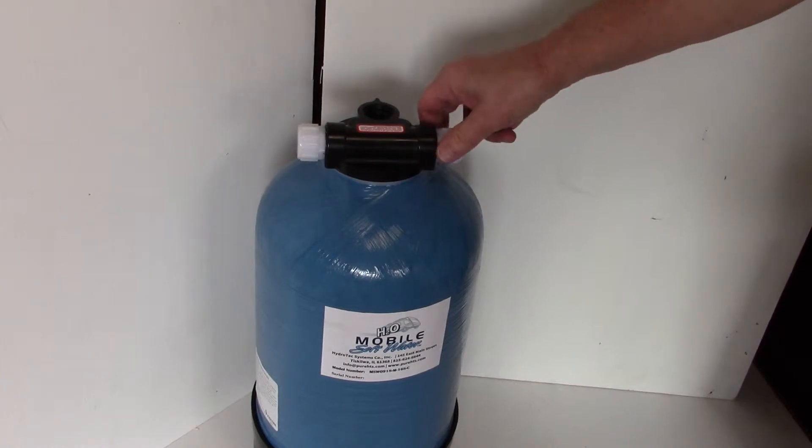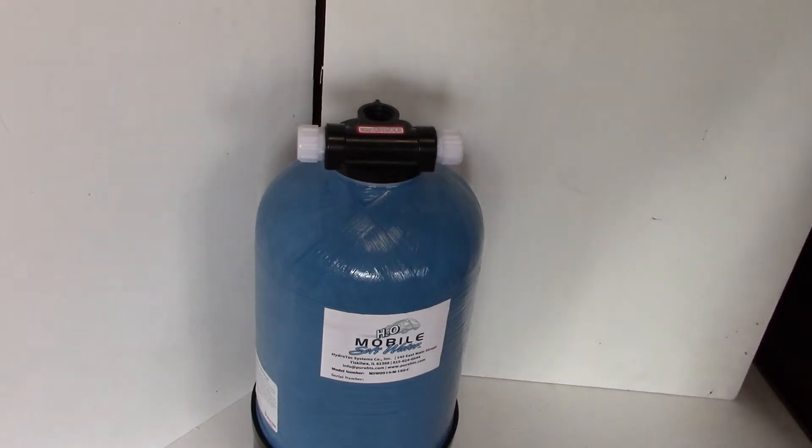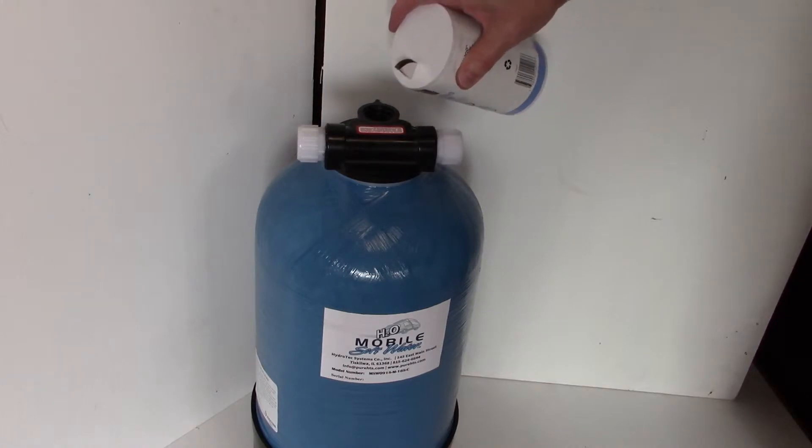Then you may start pouring salt into the tank. You use two containers of salt — 52 ounces — for this size, or one container of 26 ounces for a smaller size softener.